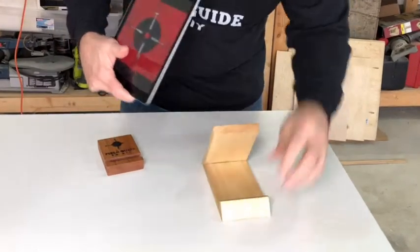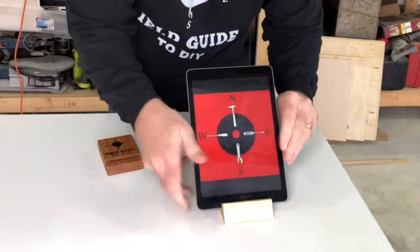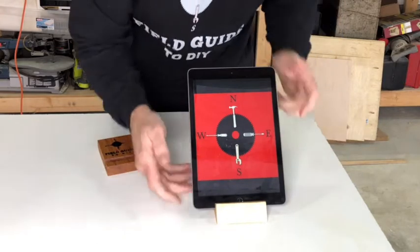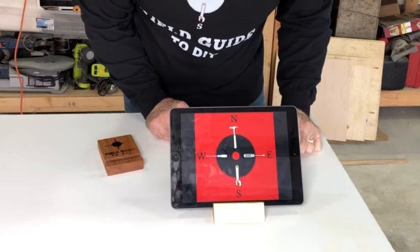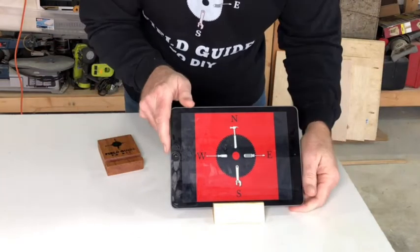So what that turns out to be is just the perfect tablet holder. You can also hold it sideways — great for recipes, watching movies at your desk, whatever.